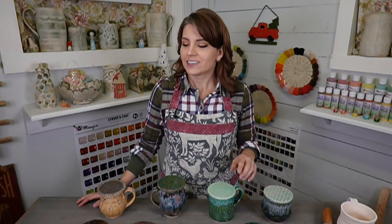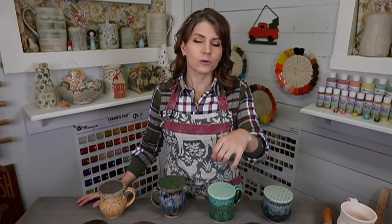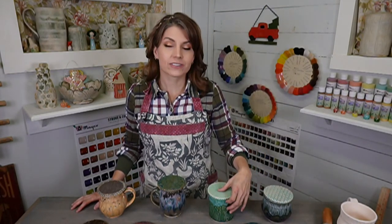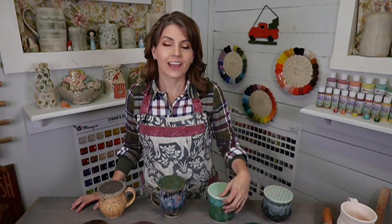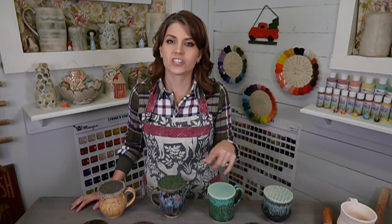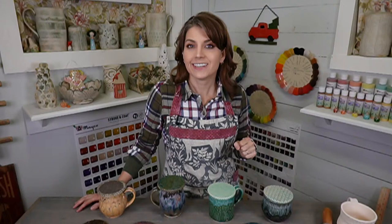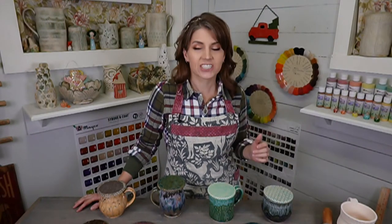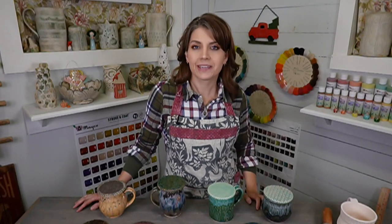This is an intro level class, so if you want to get into making pottery this is a great one to dip your toes in. You can go to clayshare.com and watch it for free. I have over 300 tutorials on there, and you can sign up for our free seven-day trial. If you love it, just stay with us and keep learning and making pottery.